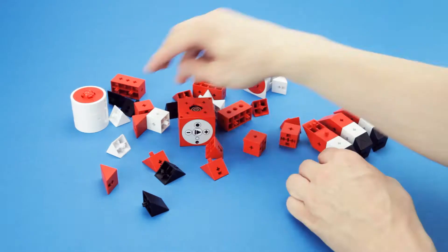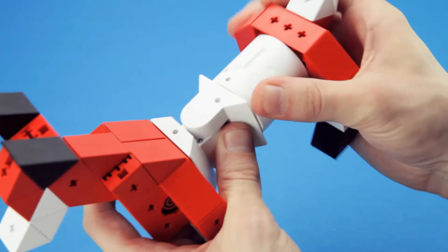All of TinkerBot's modular pieces can be connected easily, without the need for wiring or programming.